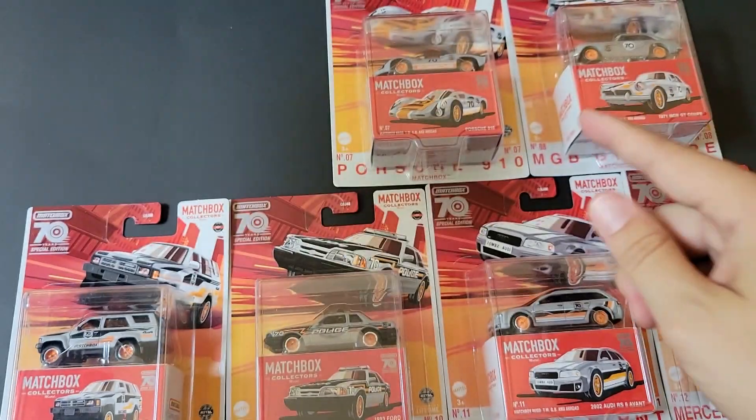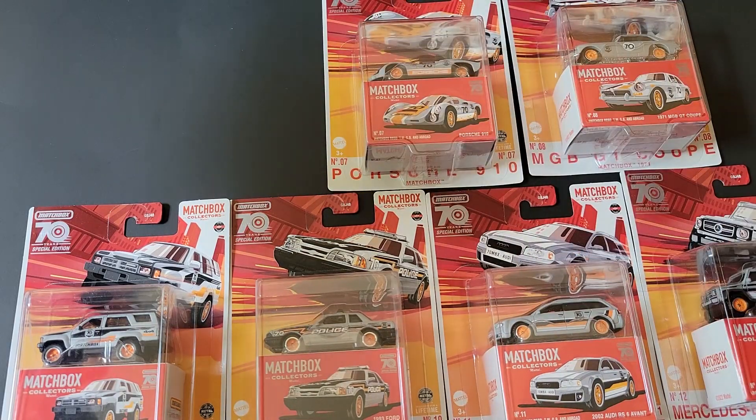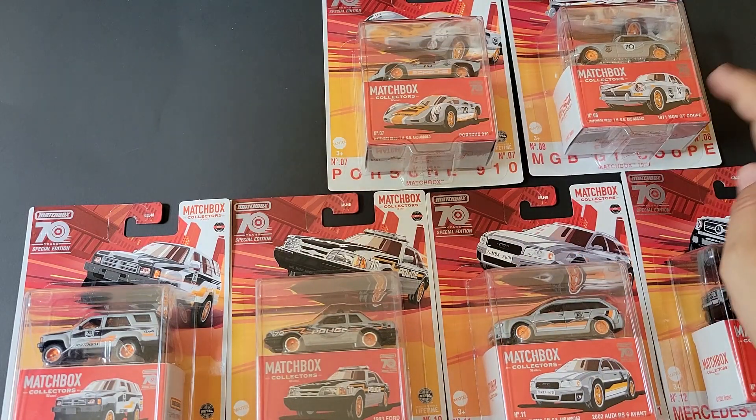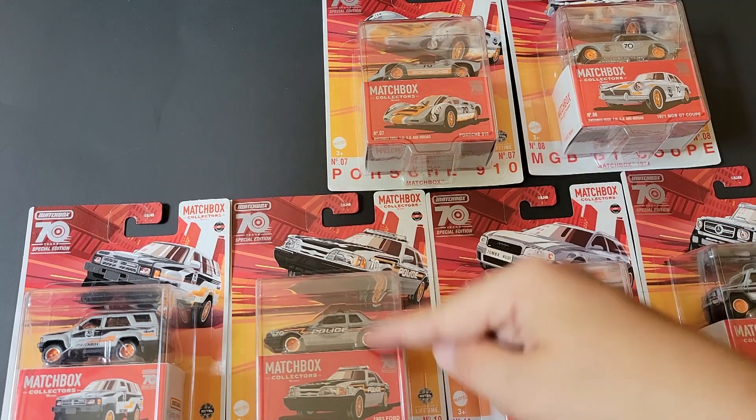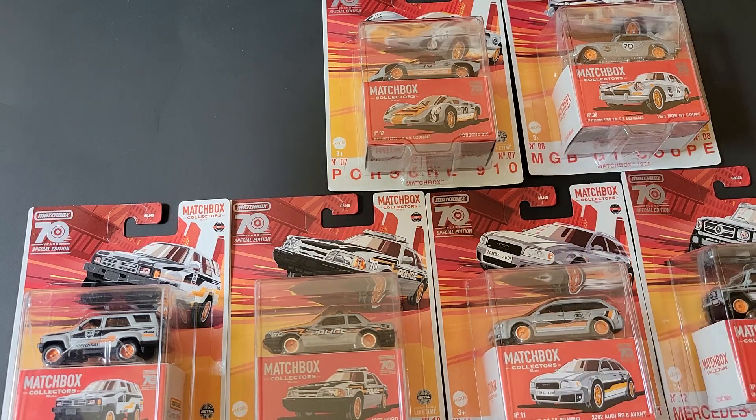We've got a Jaguar D-Type, a Porsche 910, a 1971 MGB GT Coupe, a Toyota 4Runner, a Fox Body Ford Mustang, a '93 Ford Mustang, an Audi RS6 Avant, and a Mercedes 6x6 G-Wagon.